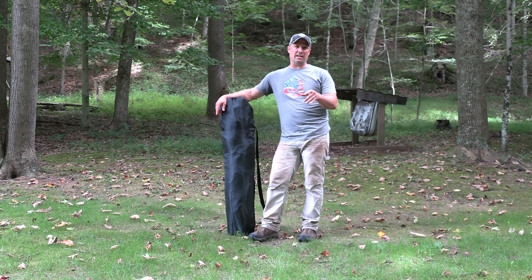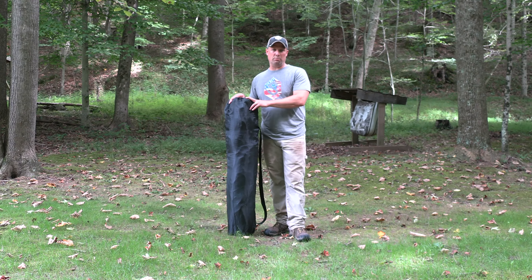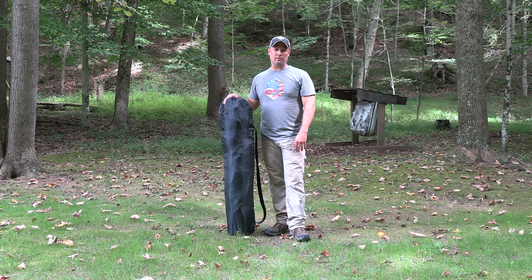If you haven't seen it, I think I show a video where I give some reviews on the Muddy Preview 2 and then I do some setup and teardown comparisons between the Preview 2 and the Preview 4. What I'm going to do here is go over just a quick setup with the Preview 4 and a general review of this product. We'll talk about the pros and we'll talk about cons.